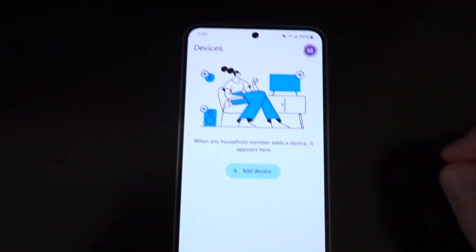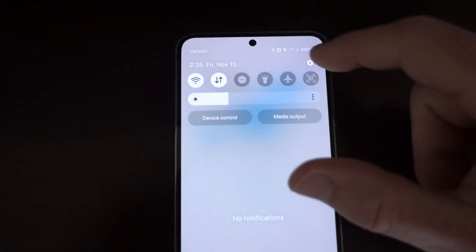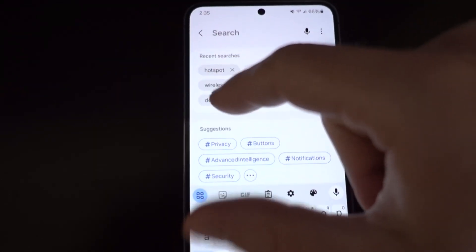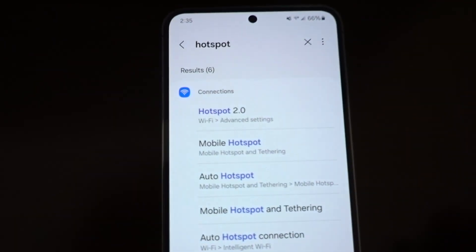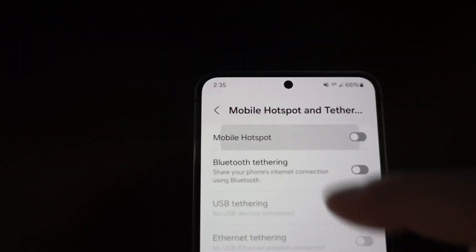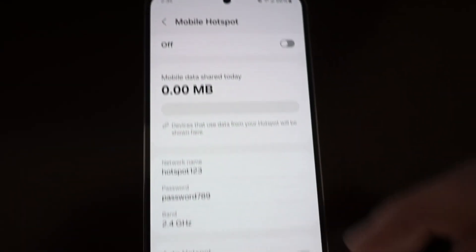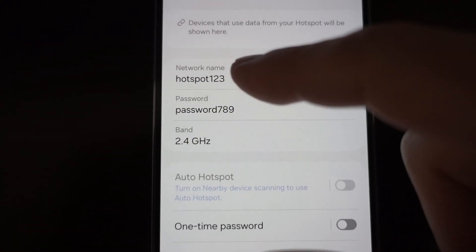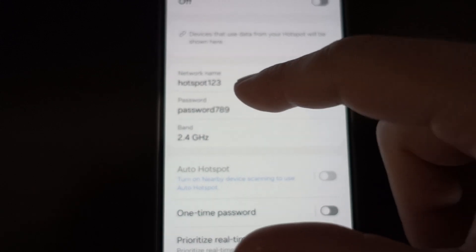Now on the phone, we're going to create a mobile hotspot. Go to settings, search for hotspot, and then click on mobile hotspot and tap it again. They've hidden the setting here a little bit, so you actually have to tap on the network name to reveal the advanced settings.